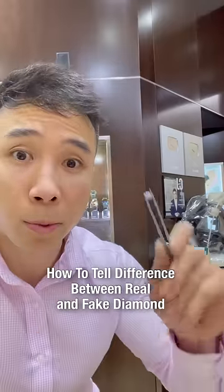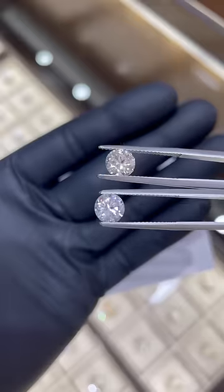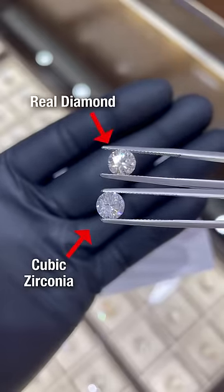This is how I, as a jeweler, can tell the difference between a real diamond and a fake one without using a diamond tester. To the average person, it's very hard to see the difference between a cubic zirconia and a real diamond.